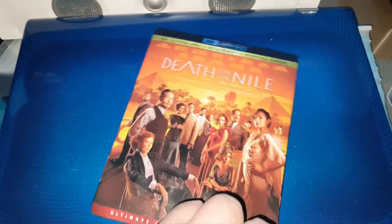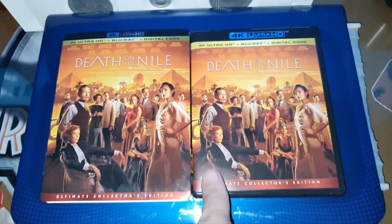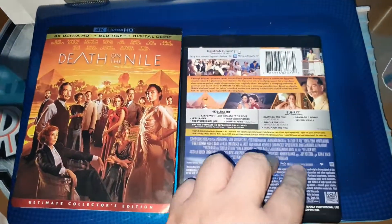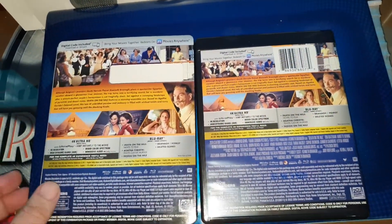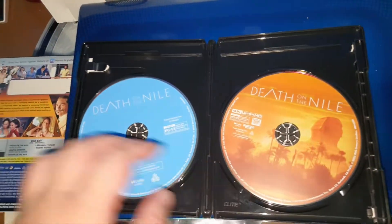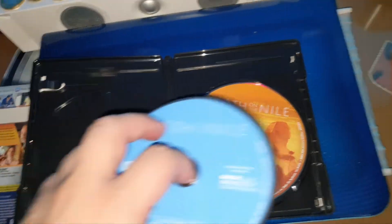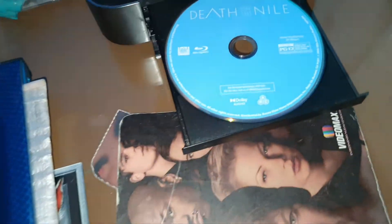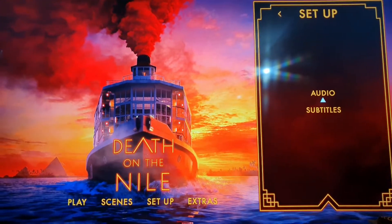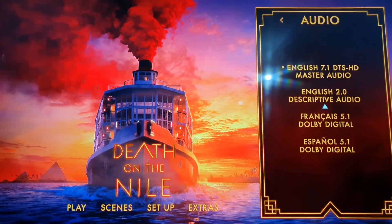Sacamos del slipcover, aquí ya la tenemos fuera del slipcover como ven. Bueno, chequemos los discos — aquí los tenemos. Chequemos primero el menú de este Blu-ray. Bueno, pues aquí ya tenemos el menú. Lo primero que checaremos serán los audios, que serían estos.